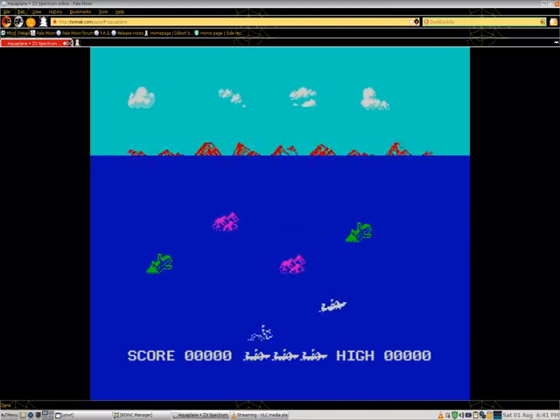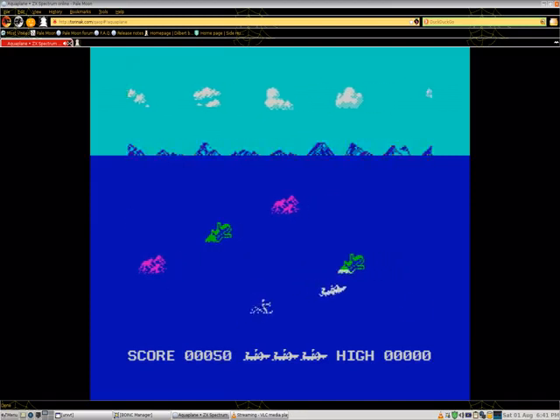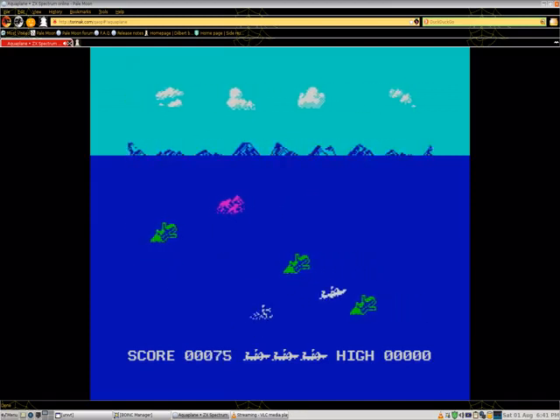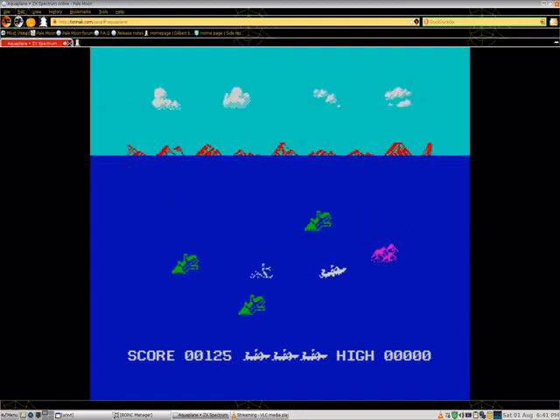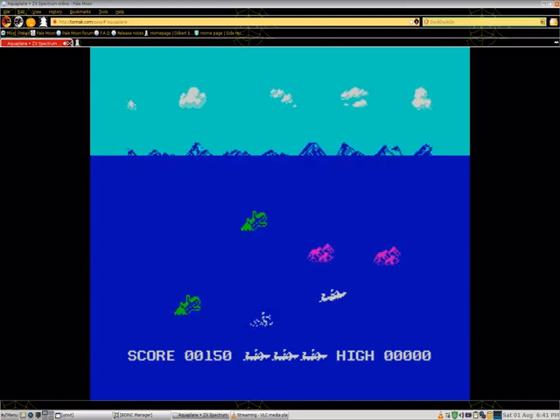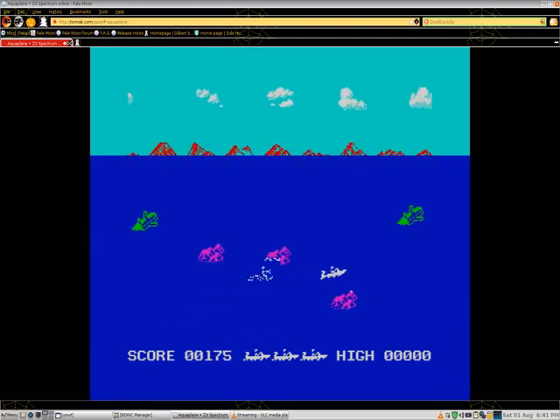Before I played Aquaplane the first time I was surprised that it was a water skiing game — I thought it was a plane flying video game. The water ski reminds me of Atari 2600 football. Even though I did not do very good I did enjoy playing the game. Aquaplane is a lot more fun to play for me than Donkey for MS-DOS.